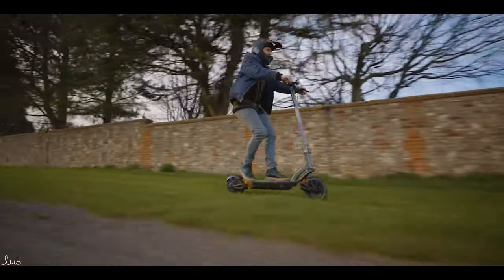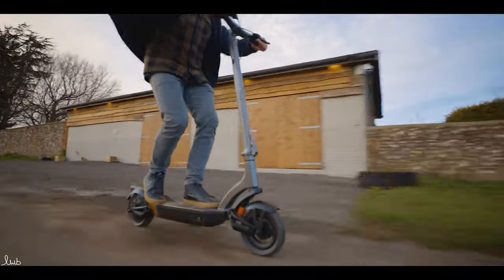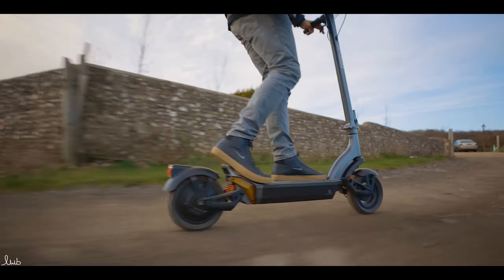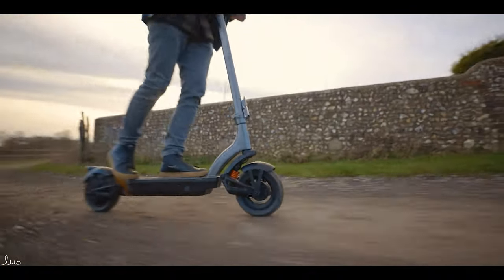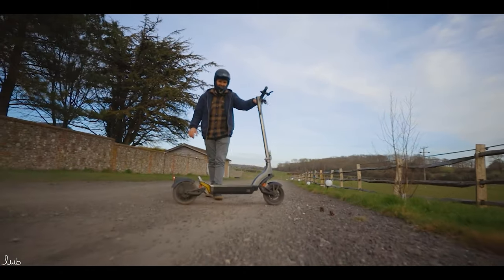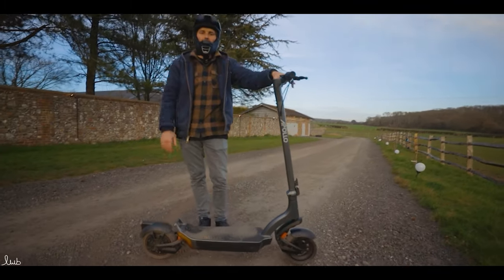Off the gravel path now onto some bumpy grass — handling it well. You've got to lean right back and let that front wheel take the bumps. Back out onto the gravel again — and you can actually skid it! So the brakes do grip really well when you need them to.